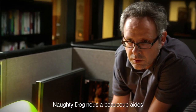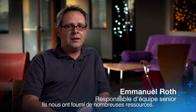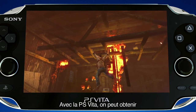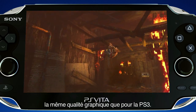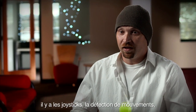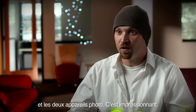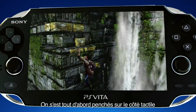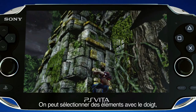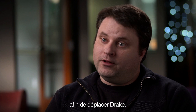Naughty Dog was very helpful — they gave us what we needed: animation, environment, and tons of information. Basically, we can bring the same graphic quality from the PS3 to the PlayStation Vita, which is insane. Now that we've got the dual sticks, the motion technology, plus the front and rear touch screen and the two cameras, it's just been amazing. The first things we started looking at was touch and how you could actually really interact with the environment.